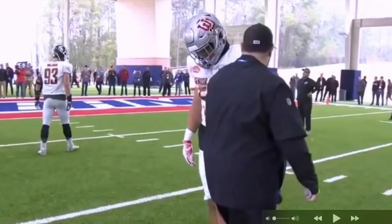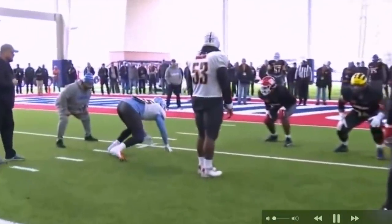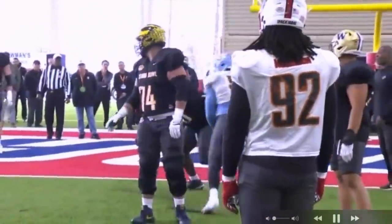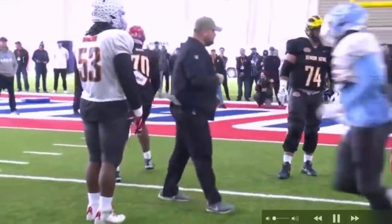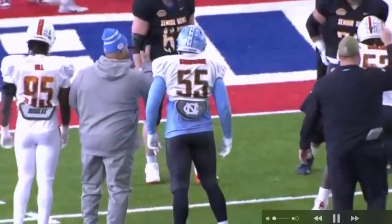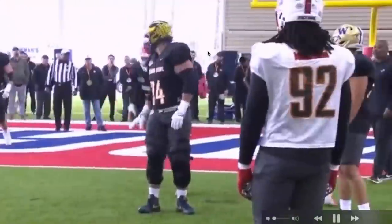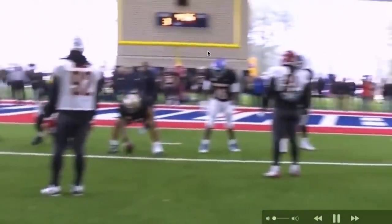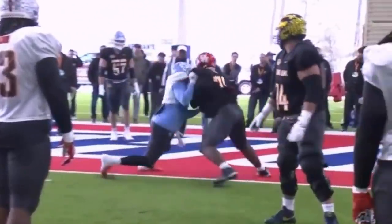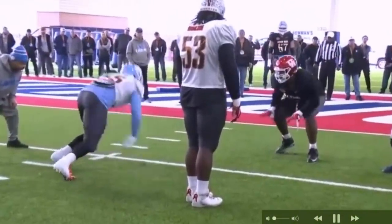I don't know what logo this is — that's the school Prince Hakeem went to. Somebody tell me what school that is. It's Strobridge — pardon me, I don't know who the hell Strobridge is. He was up against Josh Jones from Houston. Both these guys are noteworthy opponents, so let's see what happened here.